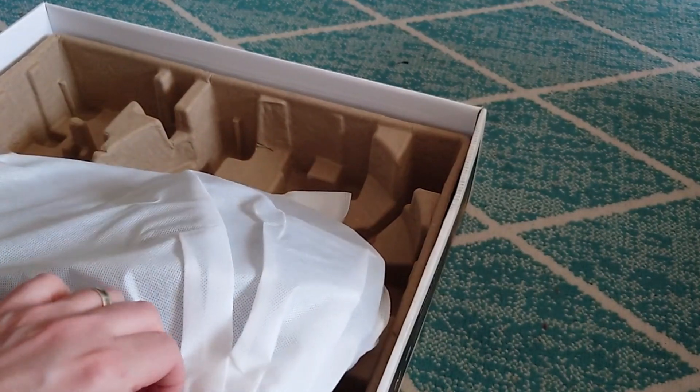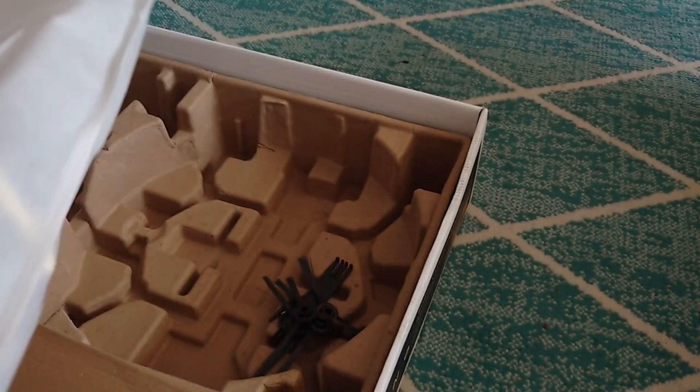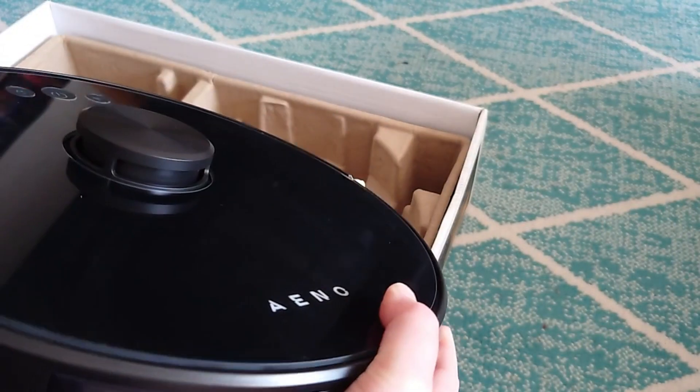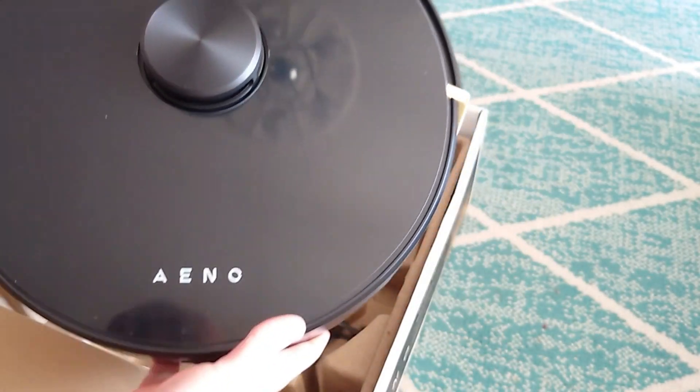Let me just take the vacuum out of the bag. Here it is — that's the Ieno RC3S.